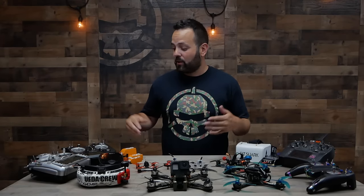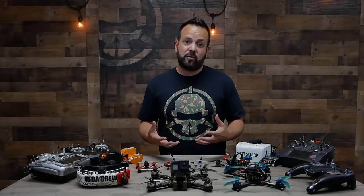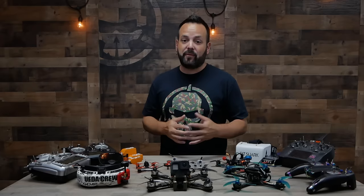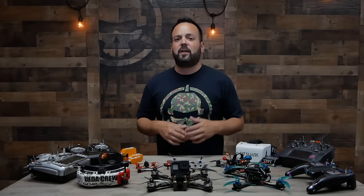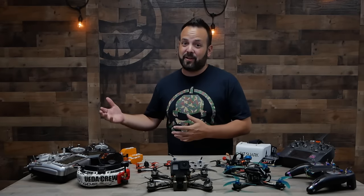We're going to talk about how to get started, we'll cover all the different radios that are available, we'll do a video on each and every component that goes into a drone, we'll talk about the different goggles that are available, and we'll talk about the different price points and features and which ones might be right for you. Along the way we'll also teach you about all the different terminology and acronyms in FPV.